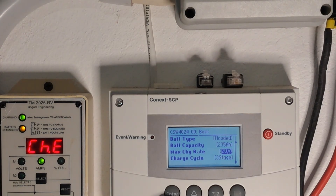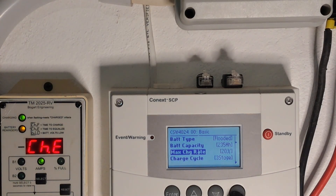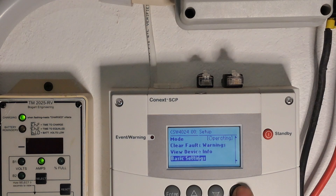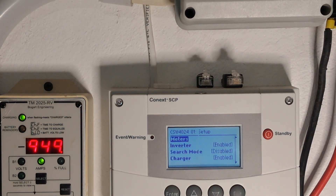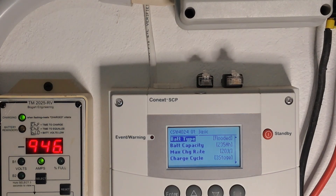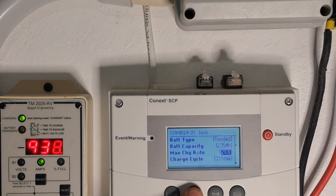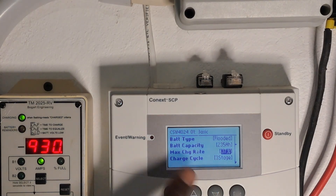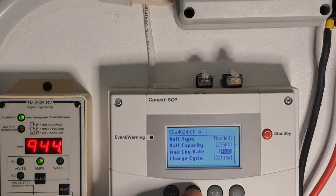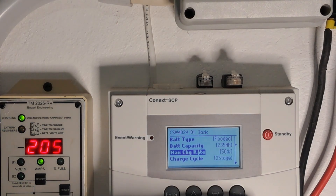I'm going to reduce it a bit — let's go all the way down to about 20 percent. We're taking less now from the generator. Enter — it takes effect immediately and less is going to the battery. Let's go into the other inverter — CSW 4024, unit zero one. Go down to basic settings and you can see the maximum charge rate is at 20. I'm going to change this back to 50.